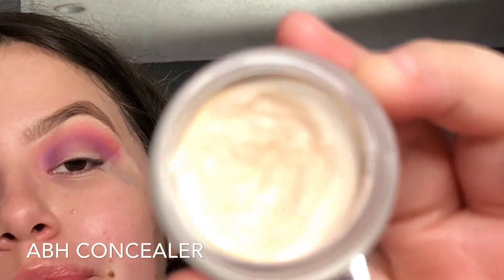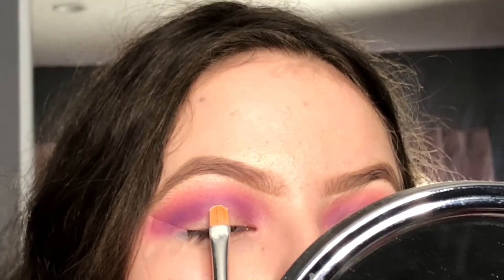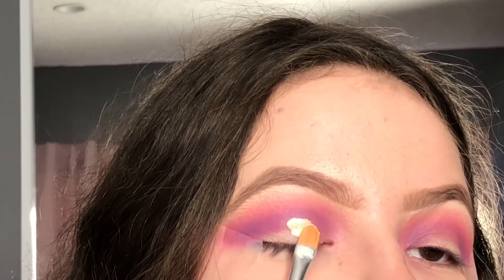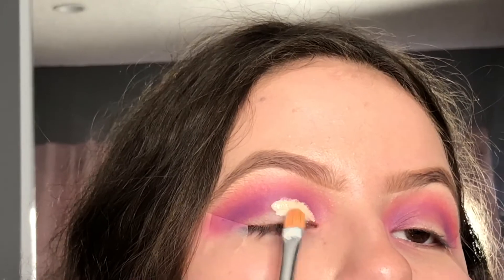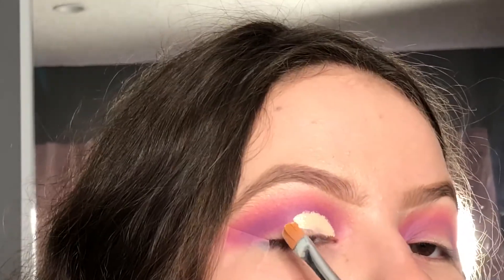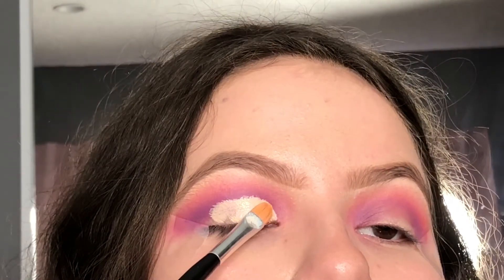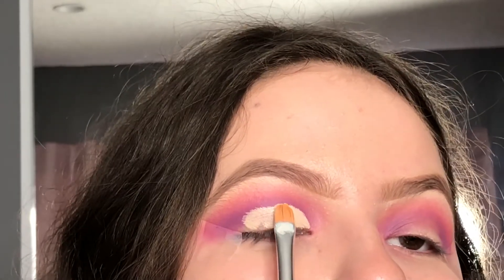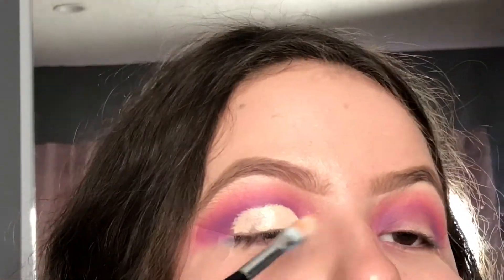Now for the most important part — the cut crease. I like to use Anastasia Beverly Hills concealer and a concealer brush. Here I am plotting the highest point of the semi-circle shape. I'm moving towards the inner part of the eye using padding motions. Do not drag the concealer — pat it all the way through. Then you can decide whether you want to do a full cut crease or just a half cut crease. I go over it so many times with the padding motion because I really want to perfect that cut crease. You don't have to be perfect at it, you just have to be patient and very precise.